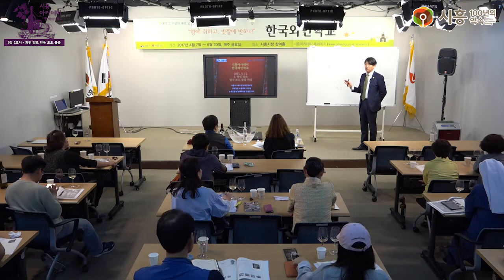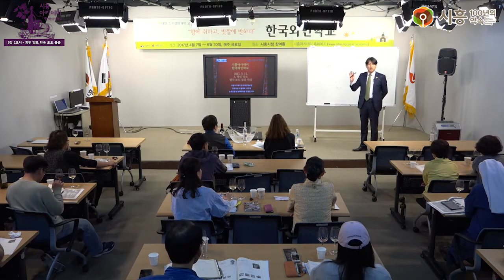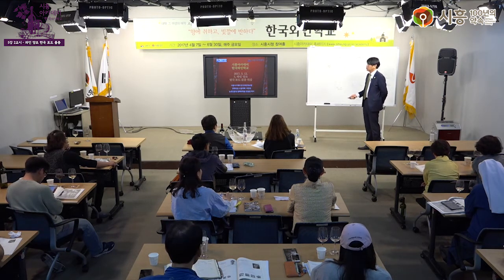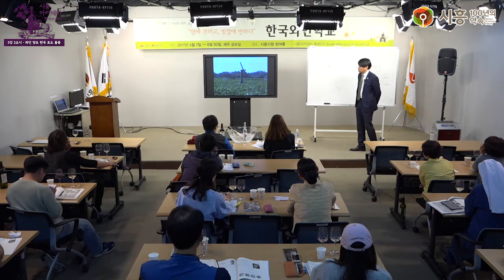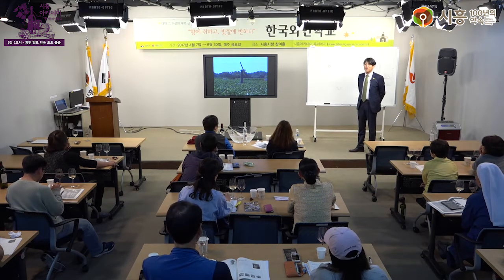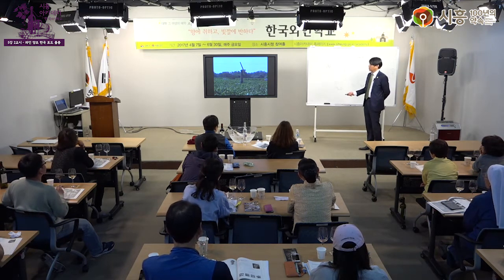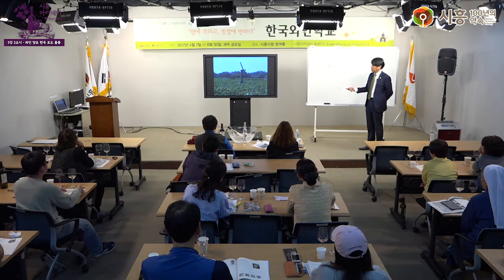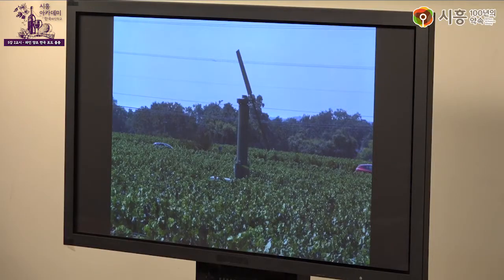실제 와인 생산에서는 서리가 내리면 꽃이 망가져 그해 농사를 완전히 망치게 됩니다. 영화에서도 이런 장면이 나옵니다. 지금 보여드리는 사진들은 제가 와인을 배웠던 여러 선생님들로부터 받은 것들로, 외국에서 직접 찍은 사진들입니다. 여기가 프랑스의 포도밭인데, 포도밭 가운데 큰 선풍기 같은 것이 달려 있습니다.